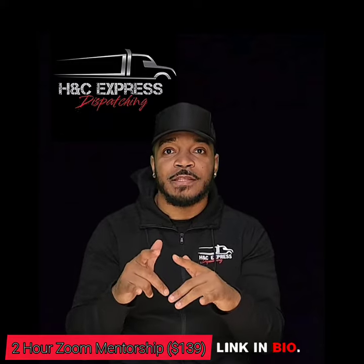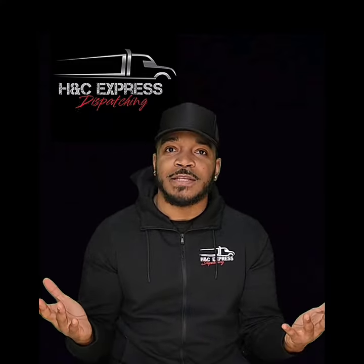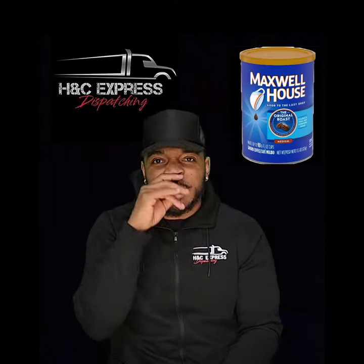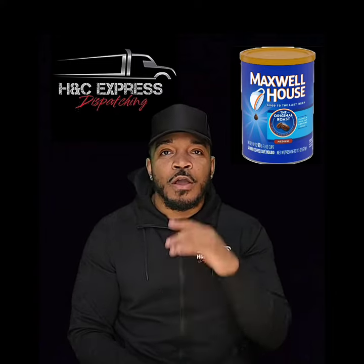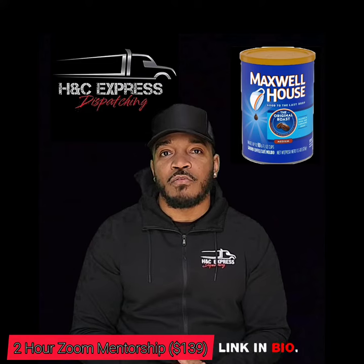So one way to get out of this is to, of course, do a washout — but sometimes the washout doesn't work. So my pro tip is coffee beans. I'm telling you, any OG truck driver will tell you: coffee beans. You sprinkle some in the truck and it will get that smell right out.